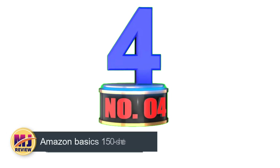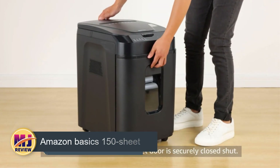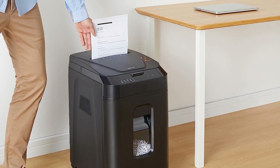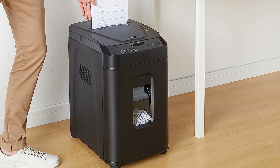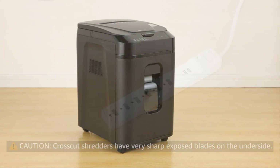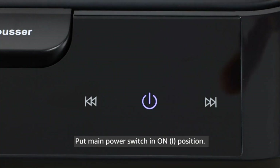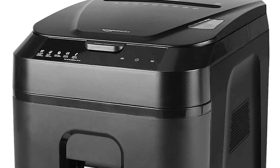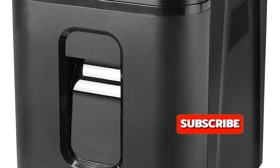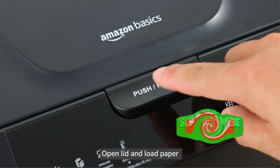Number 4: Amazon Basics 150 Sheet. It's difficult to top this heavy-duty shredder from Amazon's Basics line — more than 12,400 flawless ratings speak for themselves. It's a great option for anyone looking for the security of a micro-cut shredder because it can consume 150 sheets of paper with auto-feed and has a runtime of 60 minutes. Along with being compliant with P4 requirements, it can rip up credit cards in addition to sensitive documents and features jam-proof technology. A number of customers have mentioned that this heavy-duty tool is significantly quieter than those made by competitors and that its sheet capacity is unmatched.